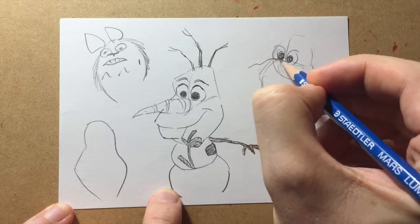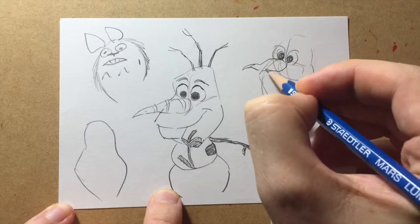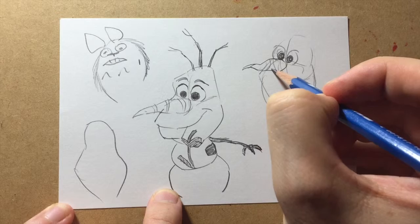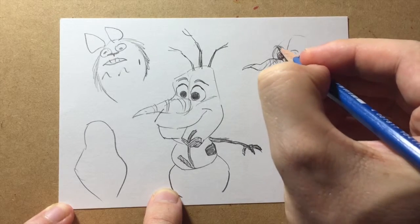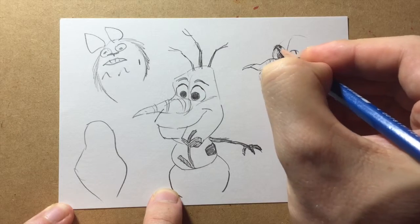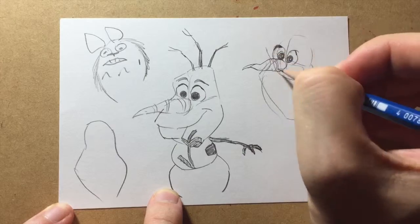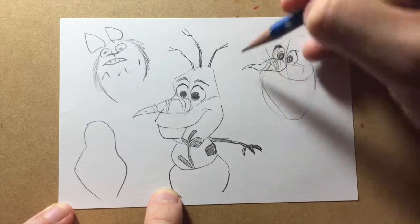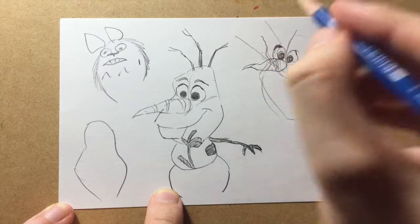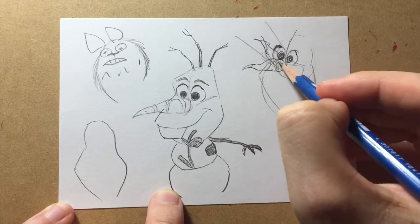Don't be too precious about the nose — it's an irregular shape. The Disney production have got a bit of an easier job because they're working with a CG model. You've got to think about the foreshortening: if he looks this way, and this way, and this way, it's not the easiest thing to draw.